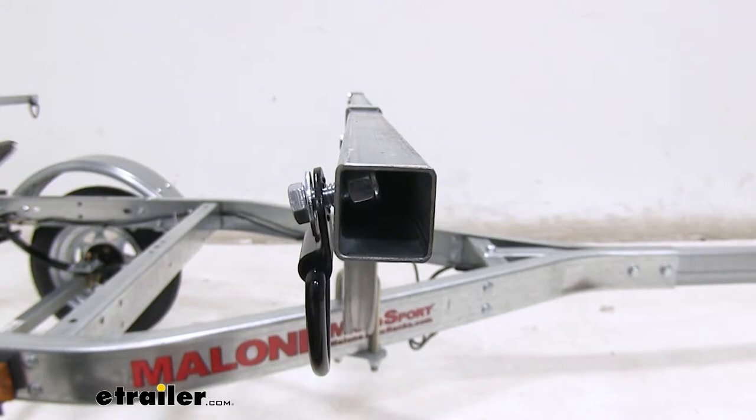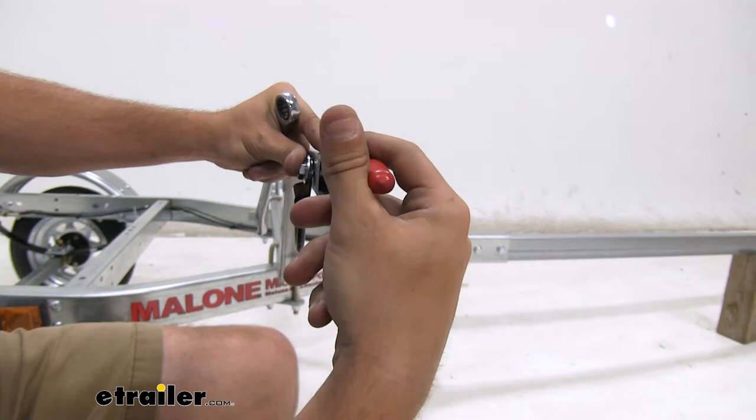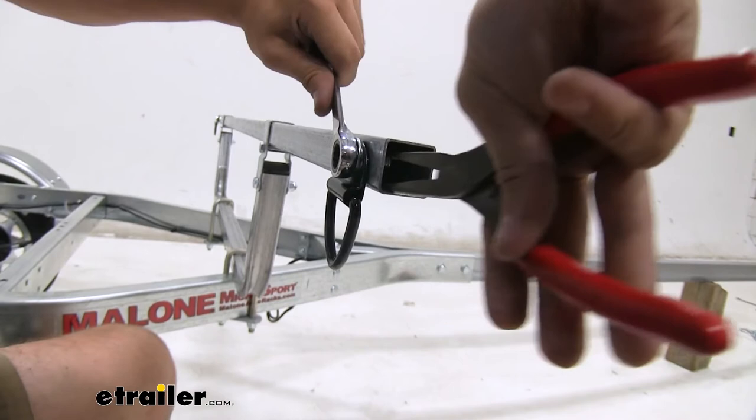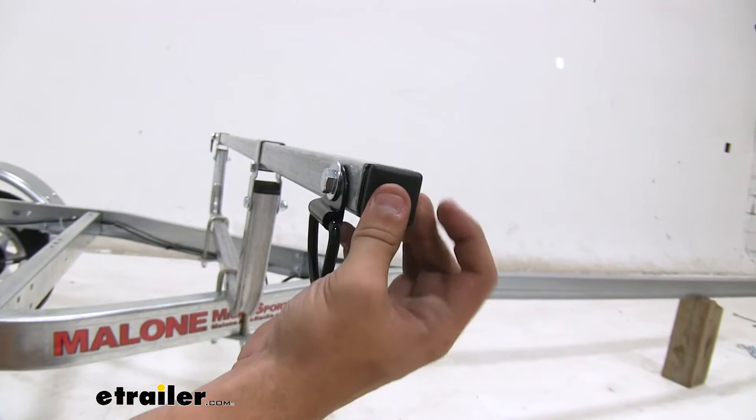Get a good grip and we'll tighten it down. Doesn't have to be super tight, but you can see it's pretty snug. Now just repeat this step for all the other sides and then put your end caps on.